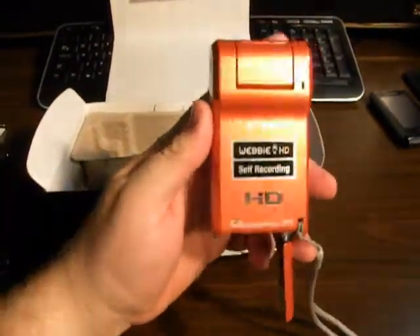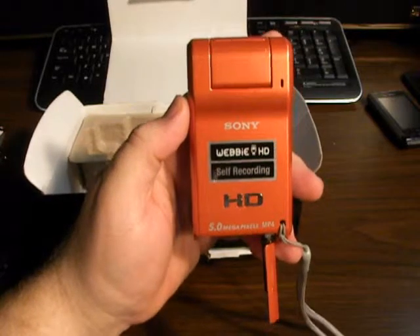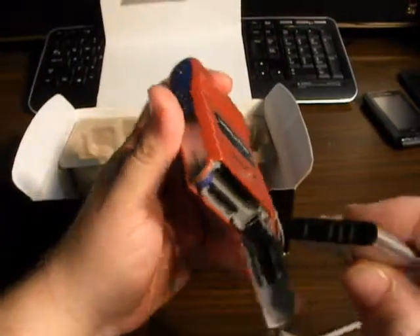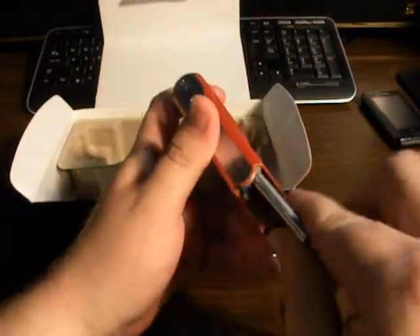But for $129 bucks, I mean, it's a webcam, it's an HD camcorder, and it's a 5 megapixel camera. The pictures that come out of it are really decent, and the video that comes out of it is phenomenal.